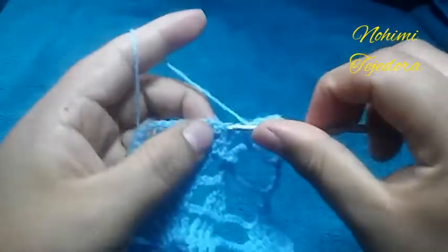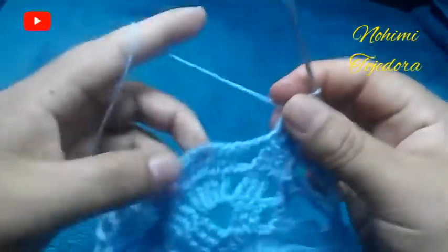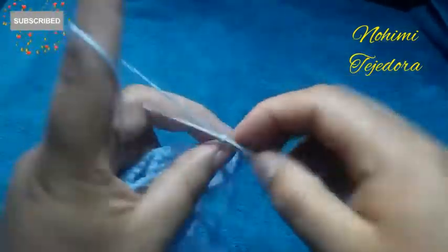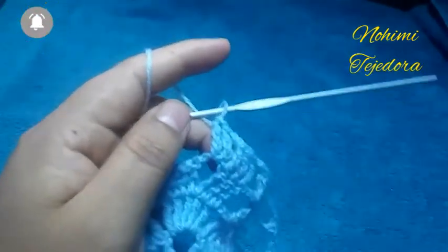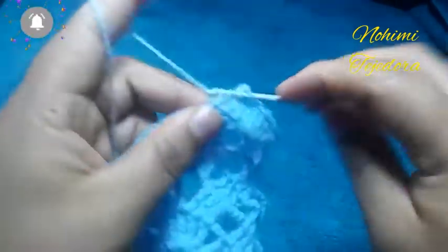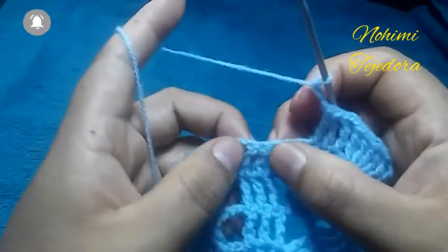Vamos a hacer 5 puntos altos dobles en cada punto. 3 cadenas, 2 cadenas y 3 puntos altos dobles en cada punto. 3 cadenas, y acá hacemos 3 puntos altos dobles.